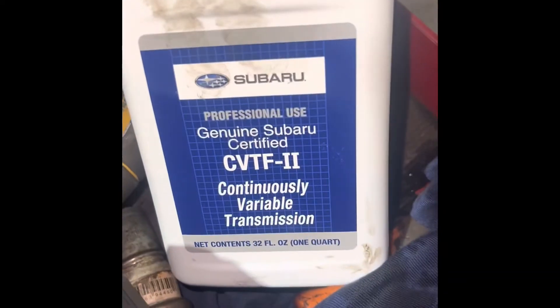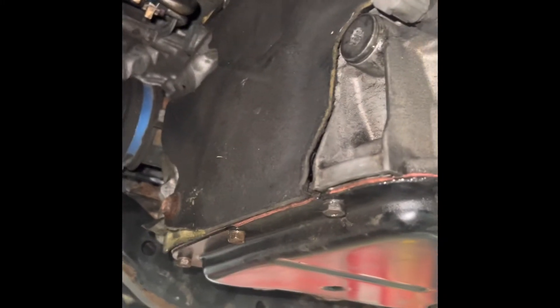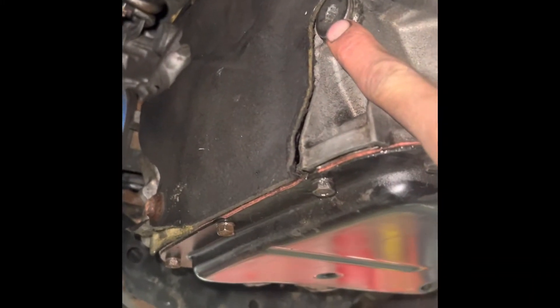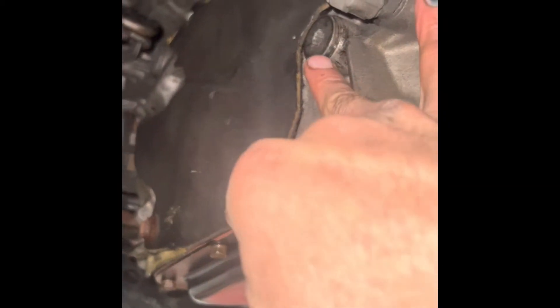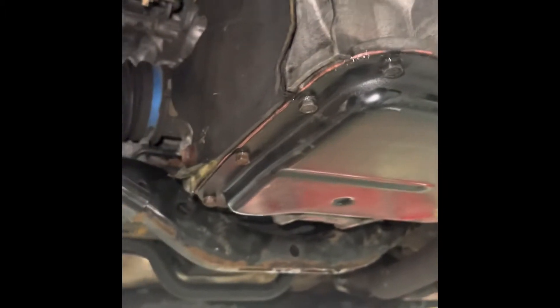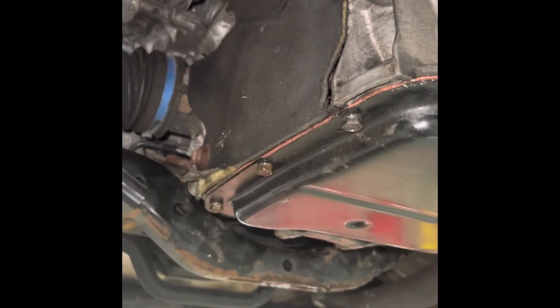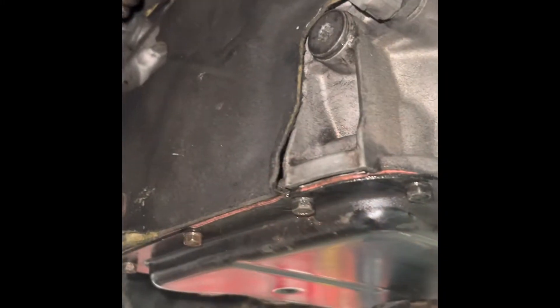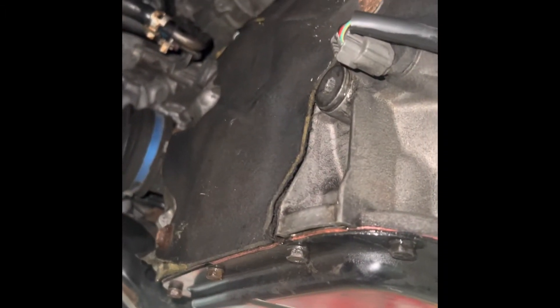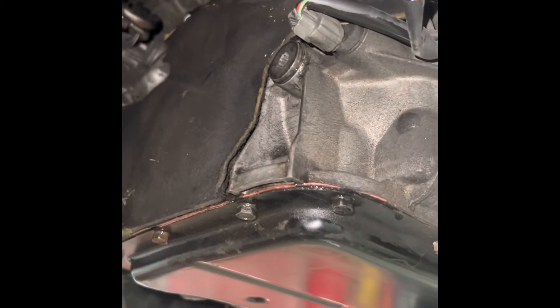I went through three of them just to get one cord. This is what you use for this Subaru, but call and run your VIN number to have them get the correct fluid — make sure it's absolutely correct. Fill it up before starting the vehicle until it starts coming out, then put that back on. Start the car — specs say they want transmission temperature, not engine temperature, between 95 and 113 degrees.